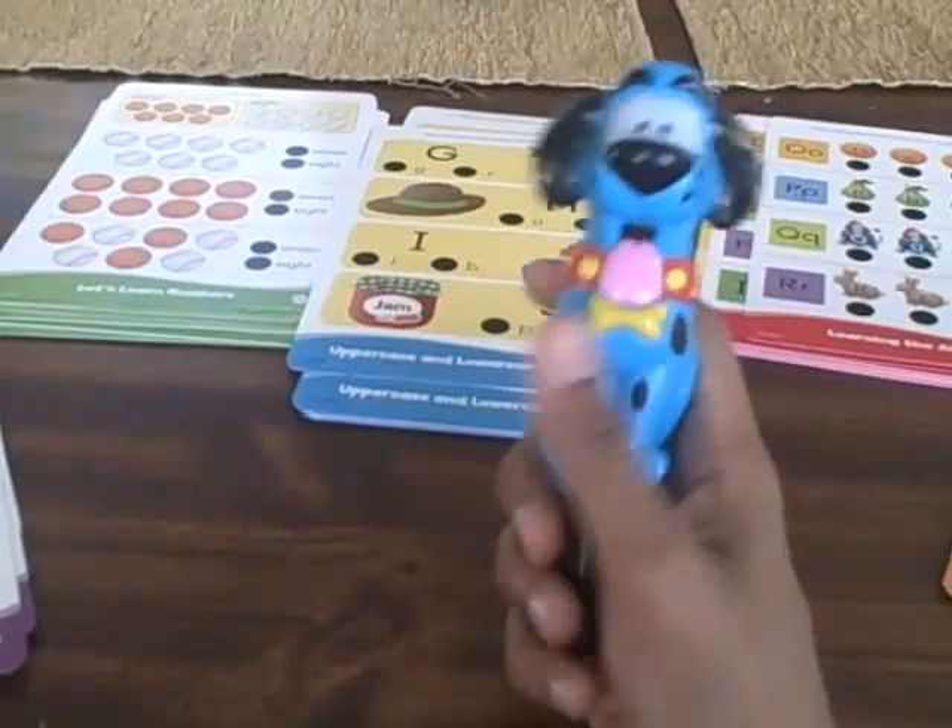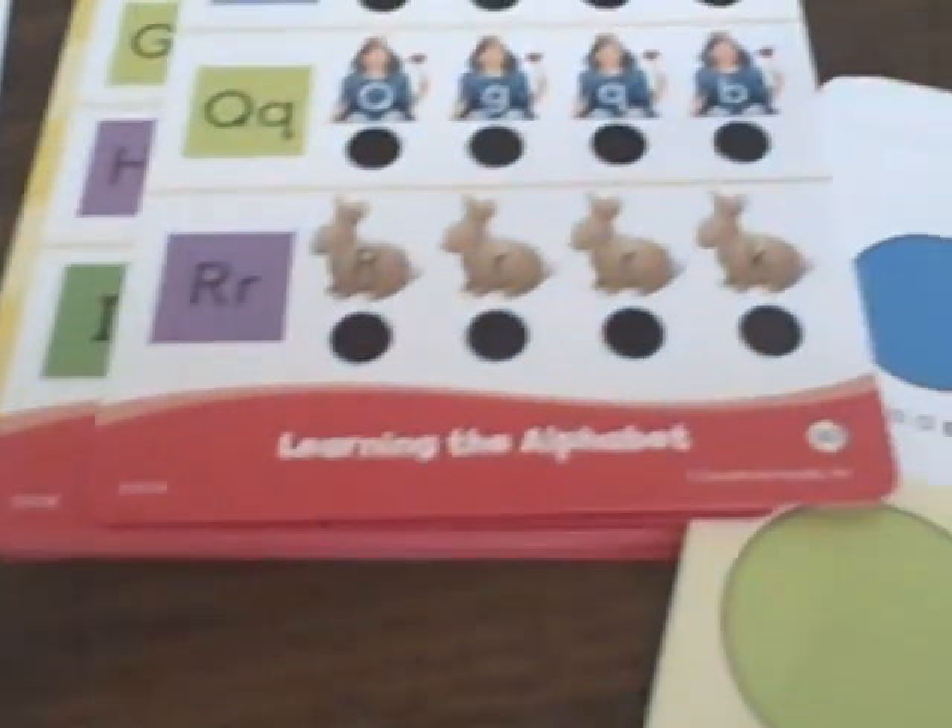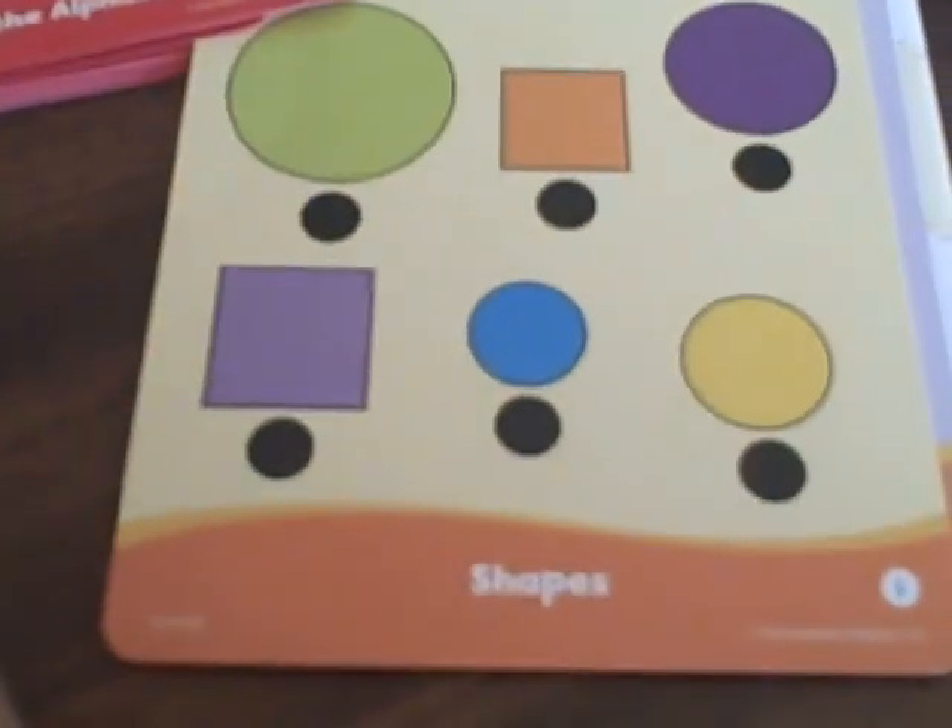This is great for children aged between three and six years of age because it deals with colors and patterns, numbers, uppercase and lowercase letters, learning the alphabet, and shapes.